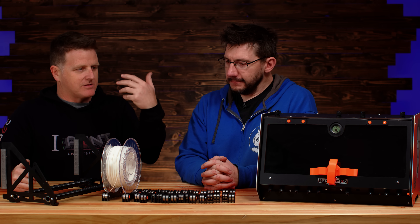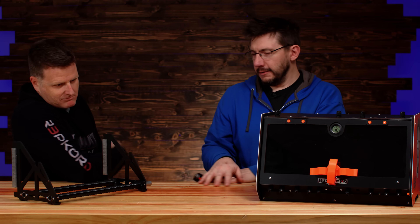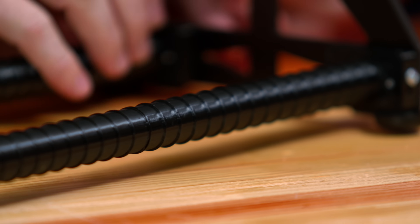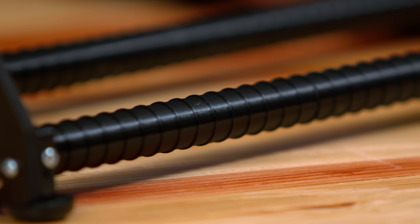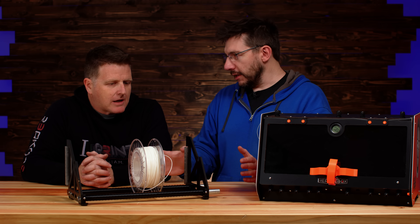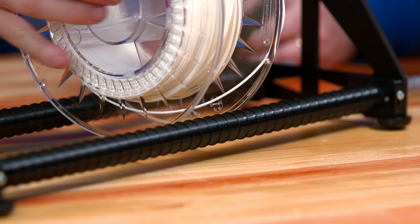Loving continuous improvement, we'd like to keep improving our product. We came up with a new idea called the slip rod. The concept is really simple: instead of having a roller system for the flange, we now have something called the slip rod, where we're embracing the fact that we've got this really slippery PETG tubing that actually allows the flanges of a spool to spin really easily.